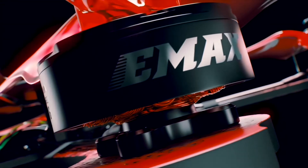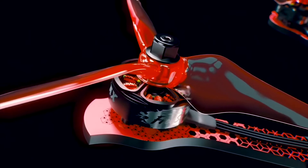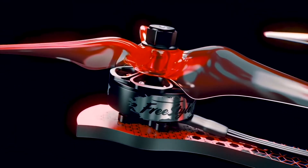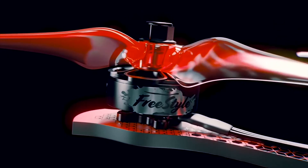With a newly designed freestyle brushless motor system, EMAX's technology pushes new boundaries in terms of performance and responsiveness, allowing smooth feedback and giving pilots a greater sense of stability.